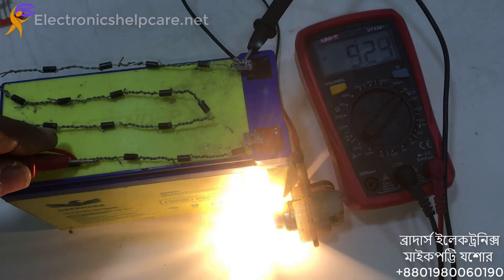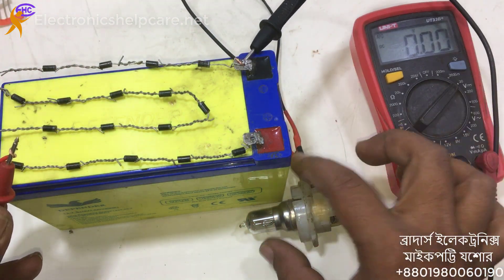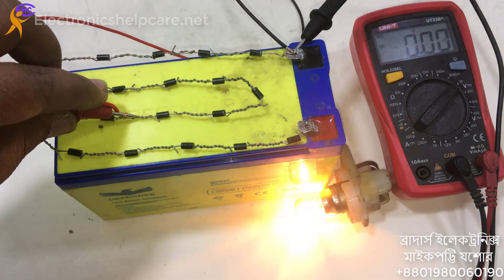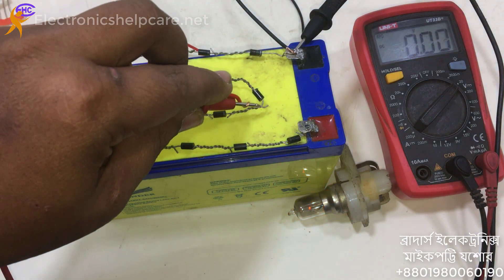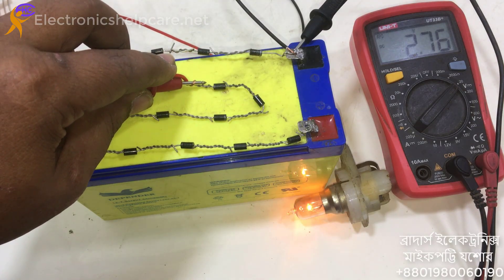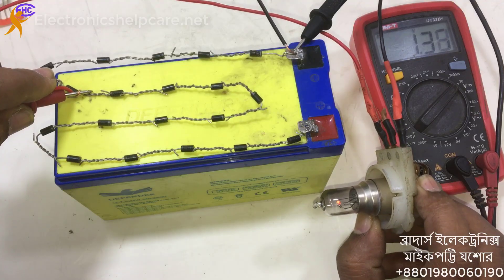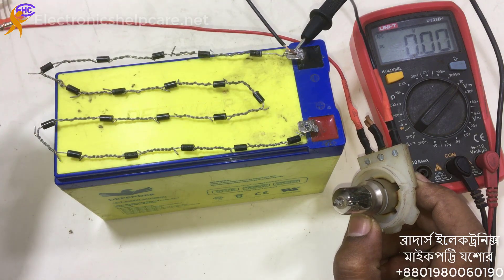Voltage readings: 10, 9, 8, 7, 6, 6, 6, 5, 6, then 6, 6, 6, 6, 5, 5, 4, then back up: 5, 5, 5, 5, 6, 7, 7, 7, 8, 9, 9, then 10, 10, 11, 12, 12, 12, 13, 14, 15, 15.